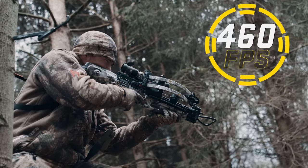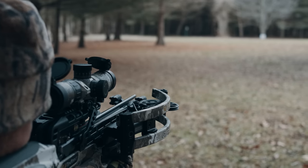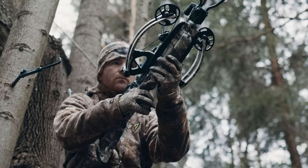Shooting 460 feet per second, the Flatline 460 gives you the assurance that when the time comes, you have the speed and flat trajectory to get the job done in the most demanding of situations.